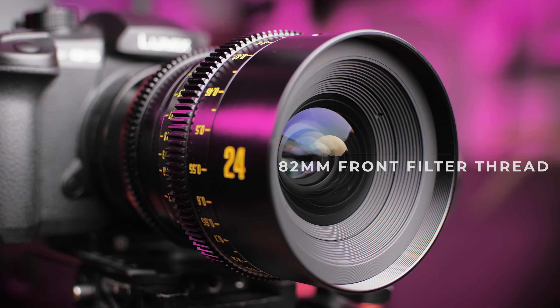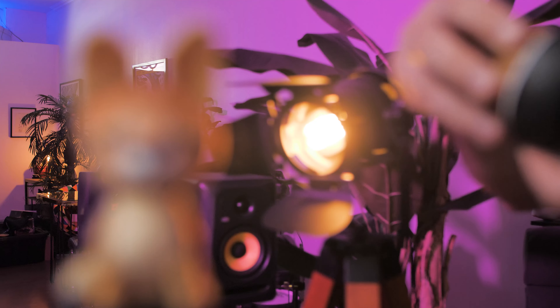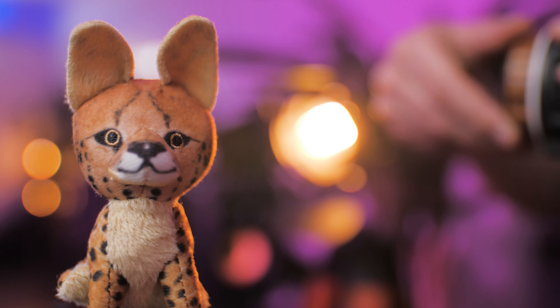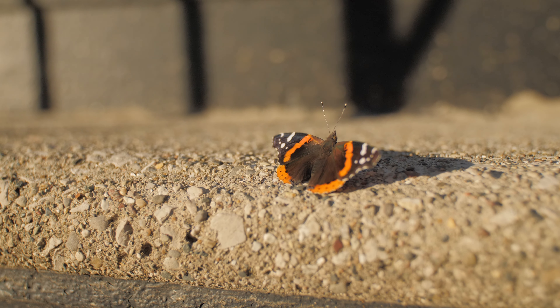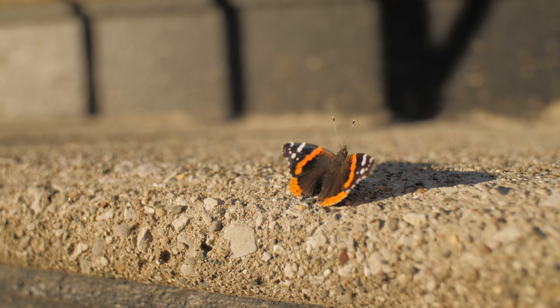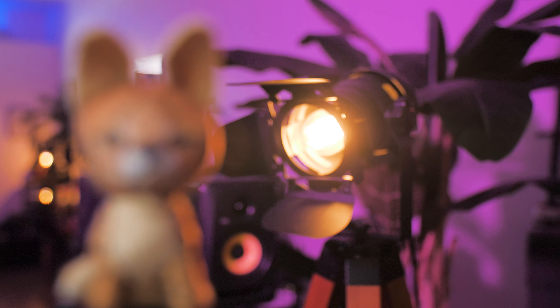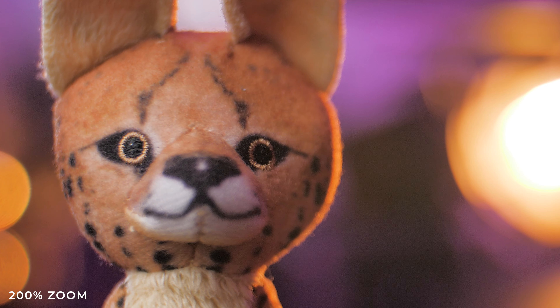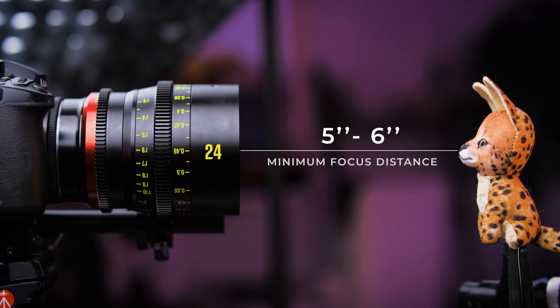It has an 82mm front filter thread for screw-on filters and a front diameter of 85mm. Pulling focus manually is extremely smooth with a nice amount of soft drag to perfectly dial in your focus, and this lens has a 330-degree focus throw. The minimum focus distance on this lens is 11.8 inches and is great for wide angle close-up shots without distortion. In my tests I found that the minimum focus distance is actually even less than advertised, at around 5–6 inches, which was quite surprising — how close I could actually get to the subject.